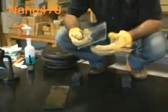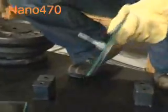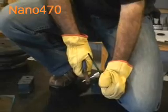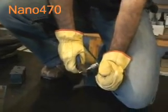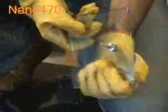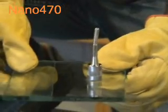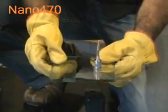Here we've just bonded a stainless steel piston from our windshield repair kits onto the glass. To try to get these off the glass, we end up basically bending the stainless steel rod. So — glass to glass, glass to metal — amazing strength with Nano 470 white light adhesive.